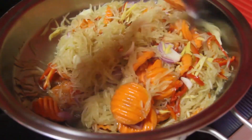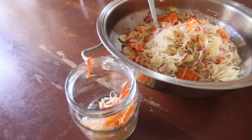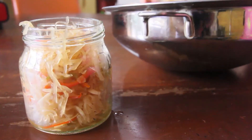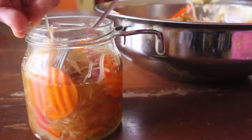When everything is cooled down, we'll transfer them into our jar. Achara is one of the most famous appetizers in the Philippines, and every region seems to have their own version. It gives life to dull dishes and gives life to our taste buds. I even think this is the Filipino version of Korea's kimchi.